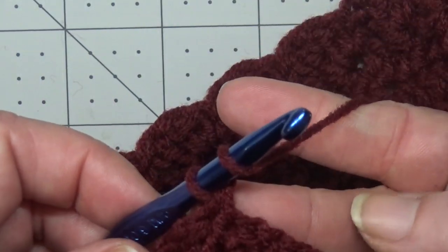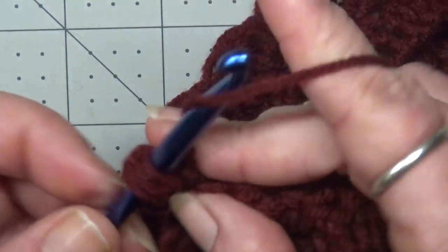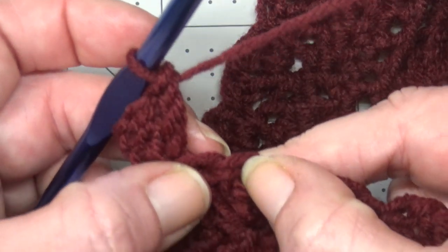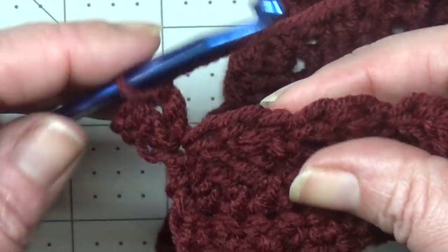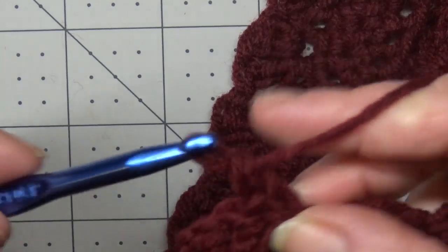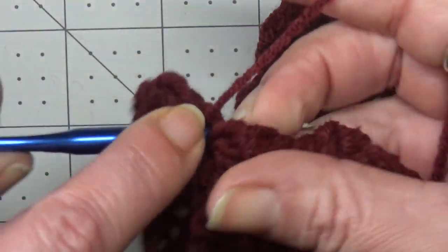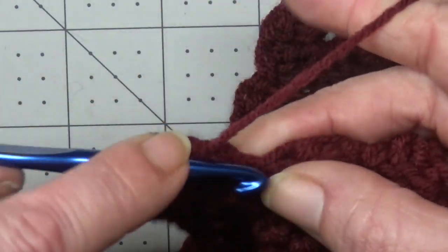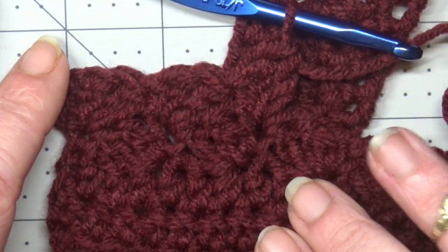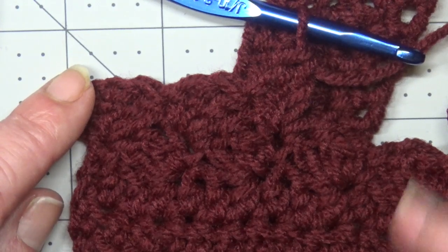Row four is your repeat row. Put two double crochets right into that first single crochet. Then skip both double crochets and, working into your single crochet, single crochet and put two double crochets. Skipping your double crochets, work into your single crochet — that's your repeat. You're going to repeat that over and over until you get the length you desire. Measure from about two inches below your armpit and get the length you want for the bottom.